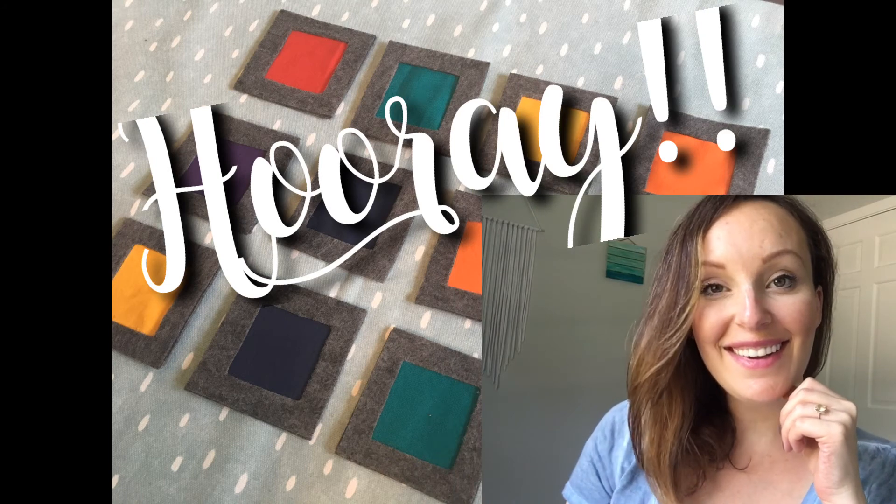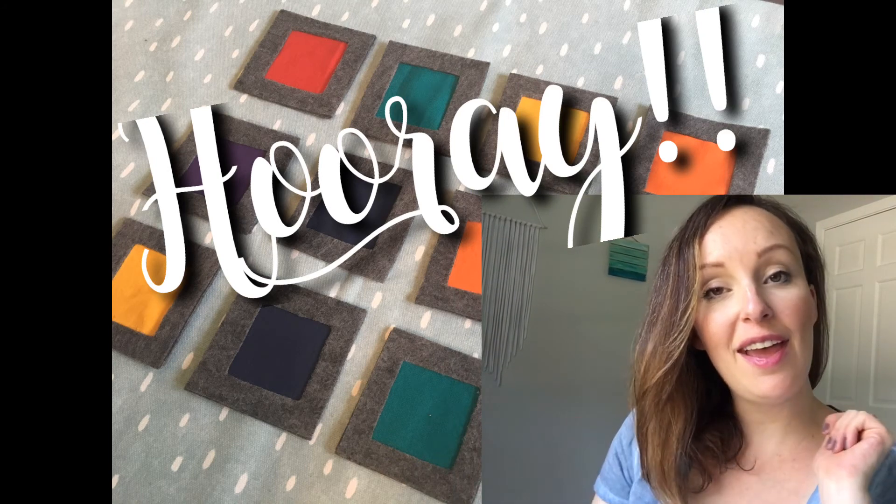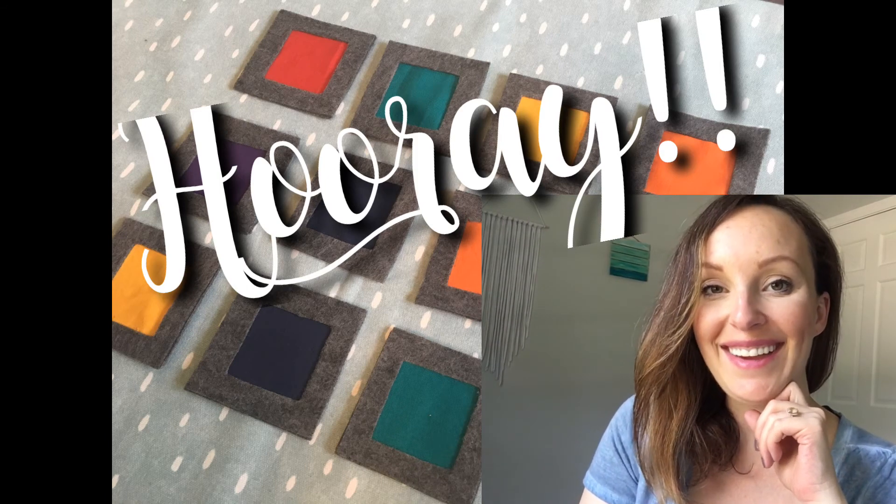That's it, you're done! Thank you guys so much for crafting with me. Don't forget to subscribe to my channel and leave a comment below letting me know which fabric you chose and why. See you next time!